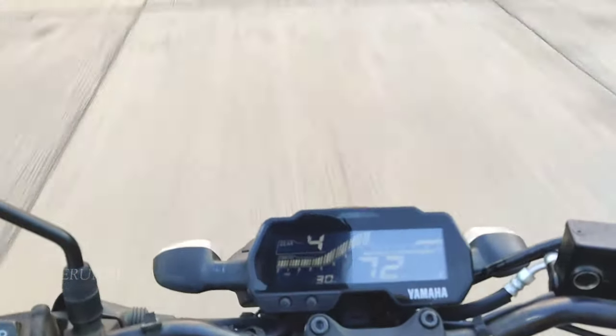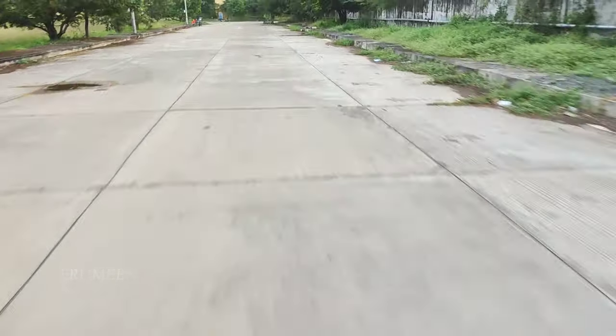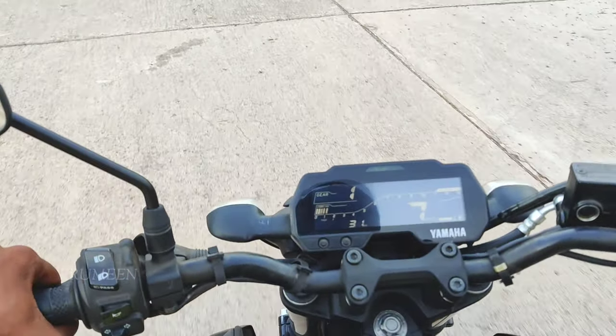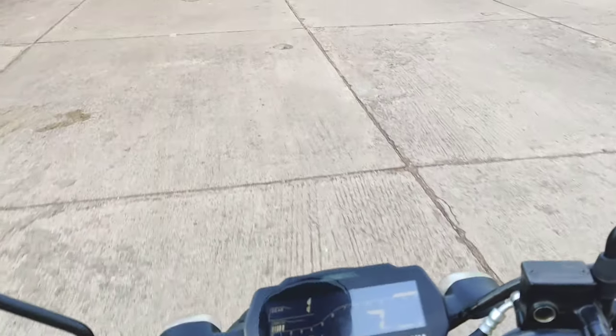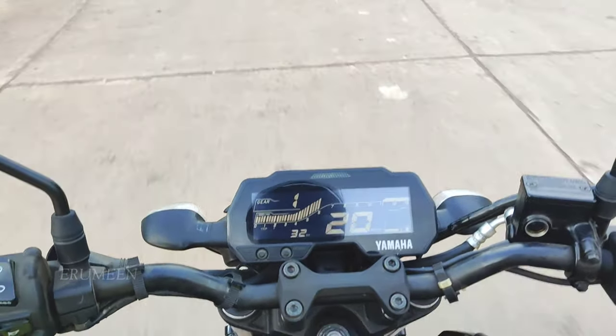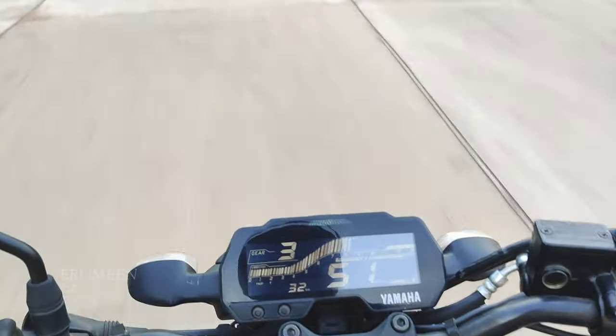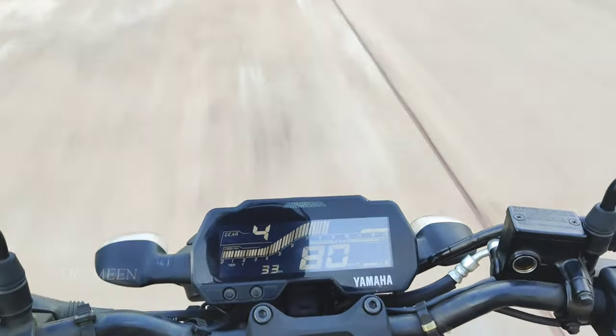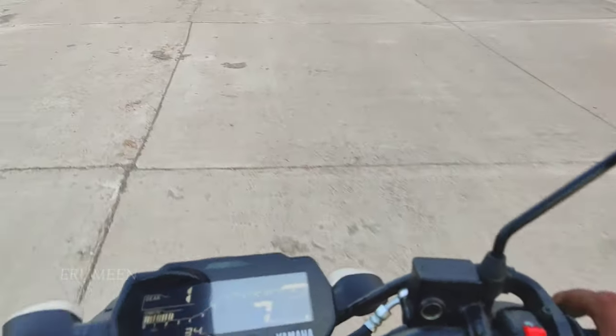There is a big pickup here. Let's see if there is pickup. First gear — there is a big pickup here. It is a big pickup indeed.